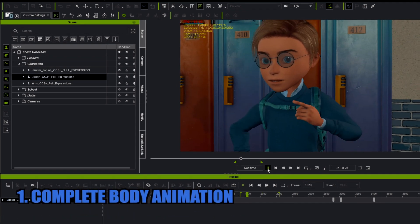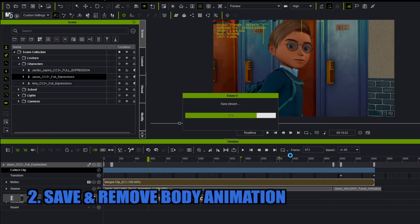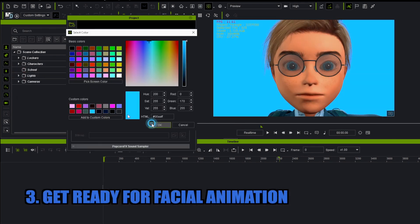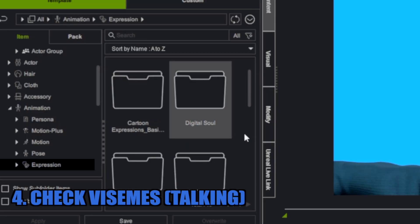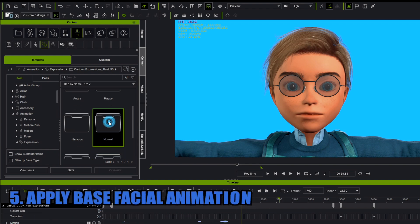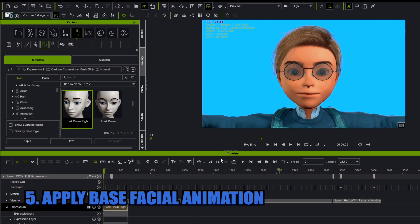The first thing I do is the body animation first - then I remove it so I can focus solely on the face. At this stage I already know where my cameras are and where I need to be doing facial expressions. Once done, I've got just the basic visemes with absolutely no expressions. Then I add my base facial animation using those two packs. For Jason, I'm going to use the cartoon expressions, go into the folder called Normal, and since Amy is on the right of Jason, I'll select 'Look Down Right', double-click on it, and apply it.